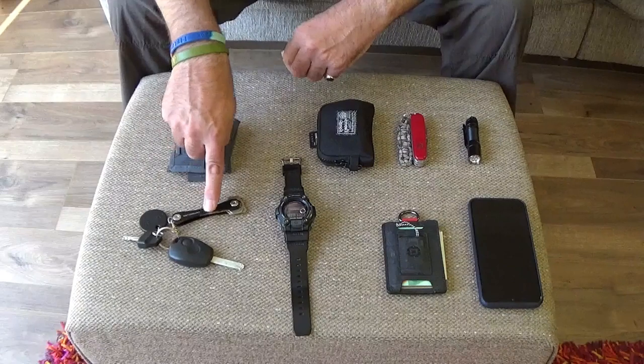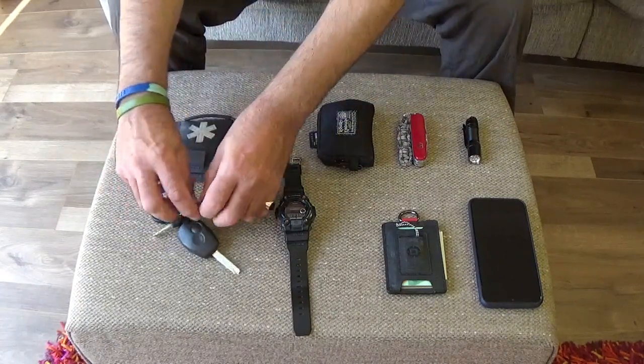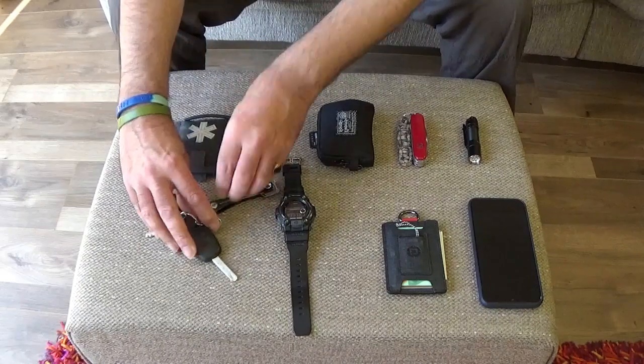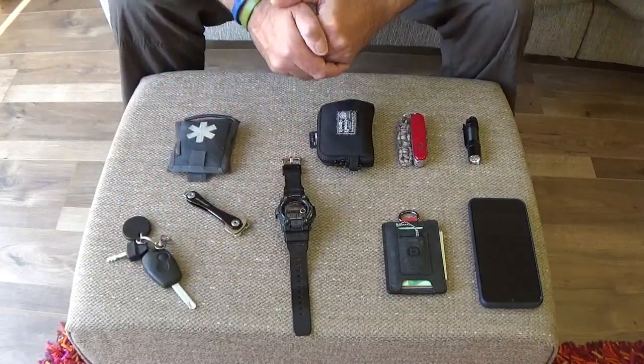Car keys and house keys. The house keys are on a little clip, so if I'm going out and I don't need to take the vehicle I can leave that there. They're on a KeySmart system.